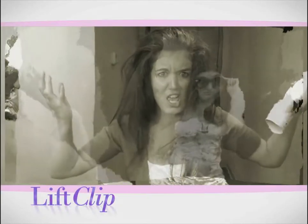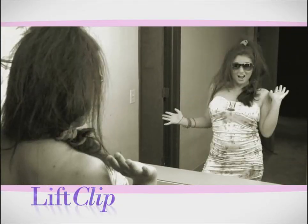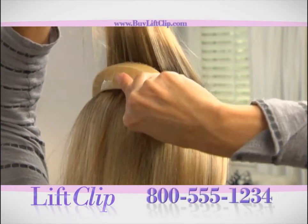Are you sick and tired of flat hair, but don't want to look like you're from the Jersey Shore? Forget about it! Now you can pump up the volume for beautiful, natural hair with the amazing Lift Clip.